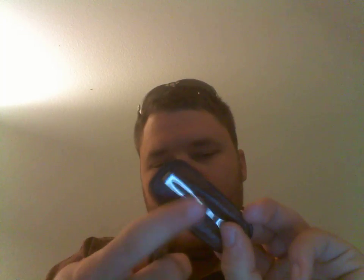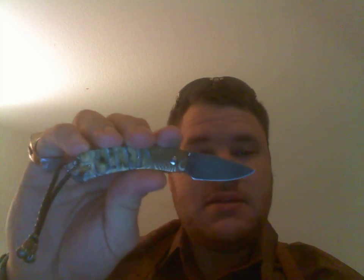By the way, the sheath is ostrich skin with sterling silver — the bell is sterling silver, the bees are sterling silver. If you need a really dressy knife and you have more money than sense, I would say go ahead.